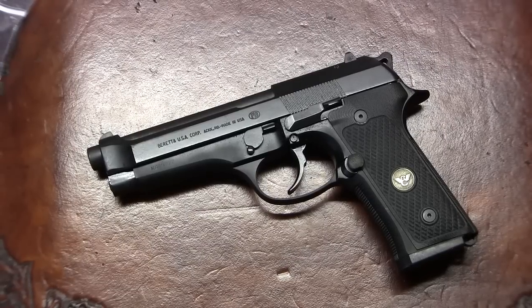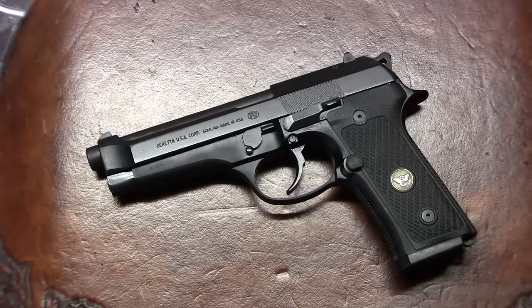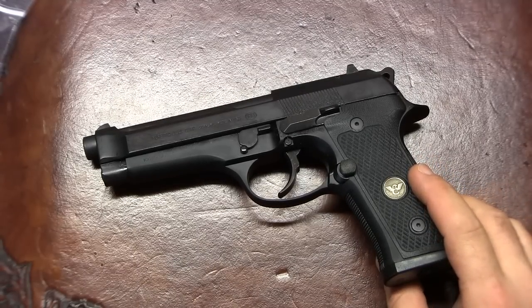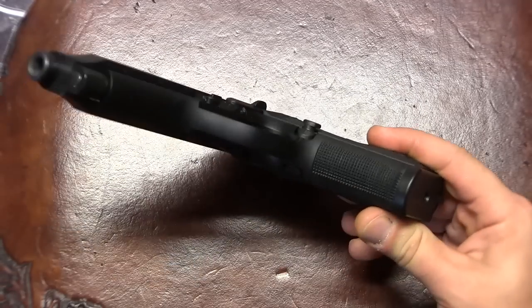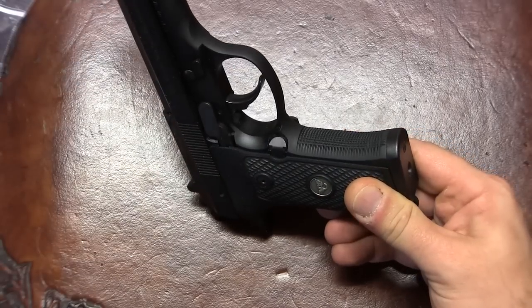Hello YouTube! In this video I wanted to go over what I did to my Beretta 92 — I can't seem to put it down. In the past, if you've seen my videos, what I've done with my 92FS is reshaped the trigger guard. I then checkered the front strap and the rear strap.